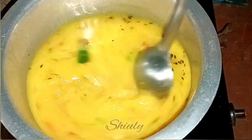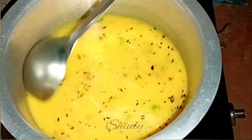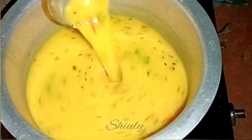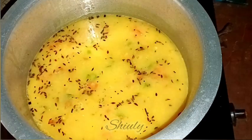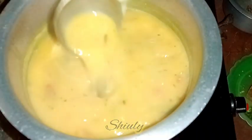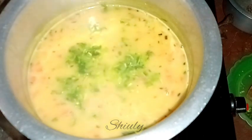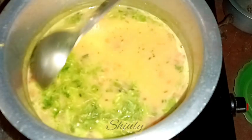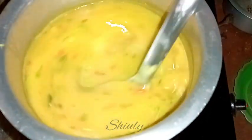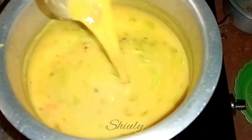After the curry has been boiling for about five minutes, we need to add some fresh coriander leaves, finely chopped, and check the salt — add more if needed. After adding the coriander leaves, we need to boil the curry for about one more minute, and after that our curry is ready.